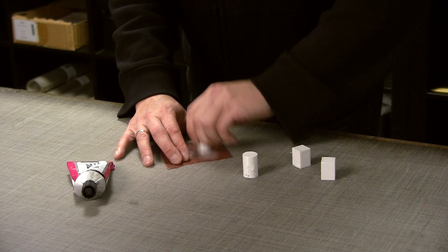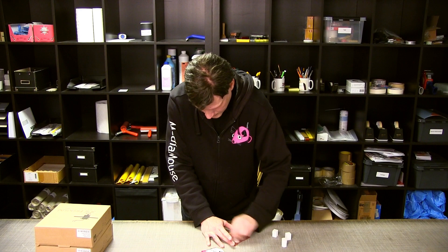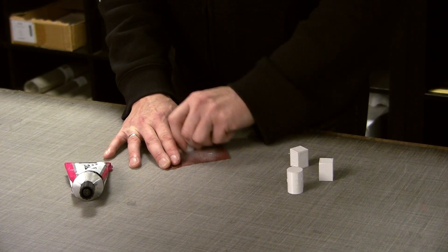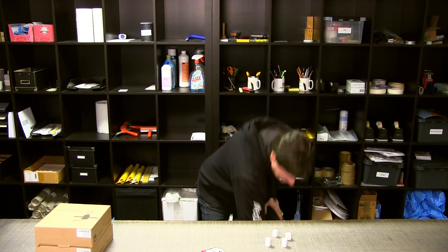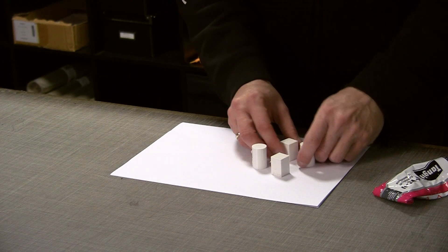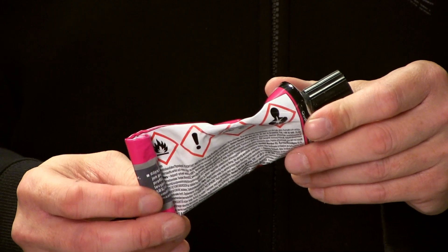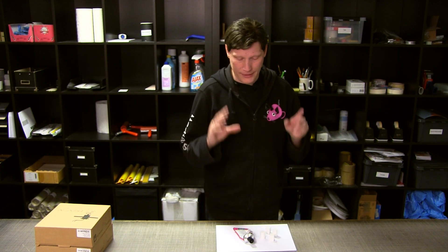Så de runde stykker slibes. En lille detalje omkring den her lim - det er altså ikke for sjovt, at der er alle de her advarselsmærker bagpå. Den skal bruges med omtanke, og man bør bruge den, hvor der er god ventilation. Man bør have handsker på og alt det her. Herinde i det her rum, hvor jeg står nu, har vi en rigtig god ventilation, og den er skruet op på fuld nu. Så hvis du hører en susen, er det simpelthen fordi det suser rigtig meget i ventilationen.